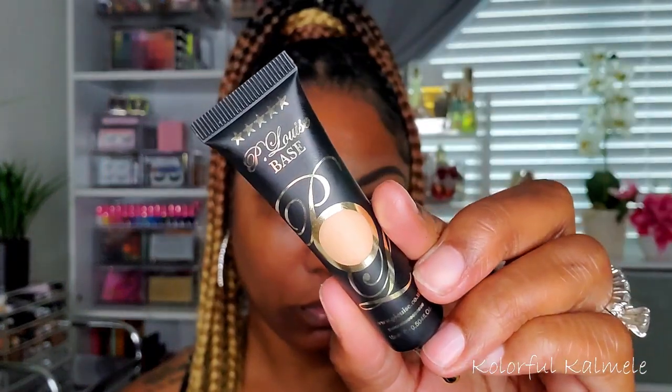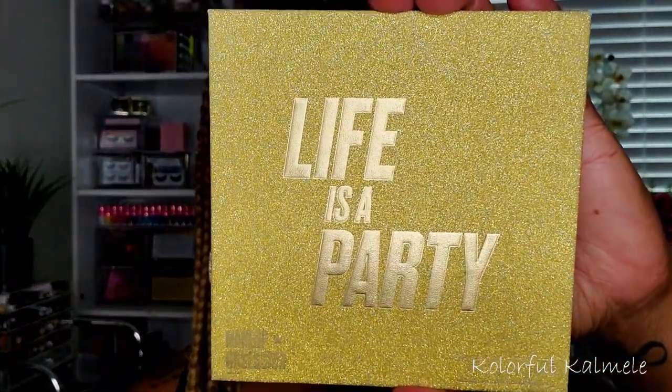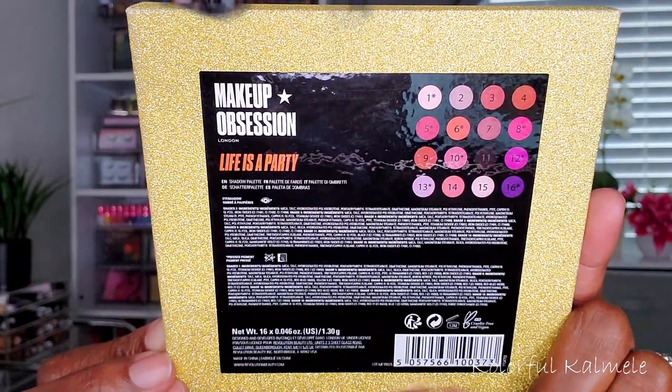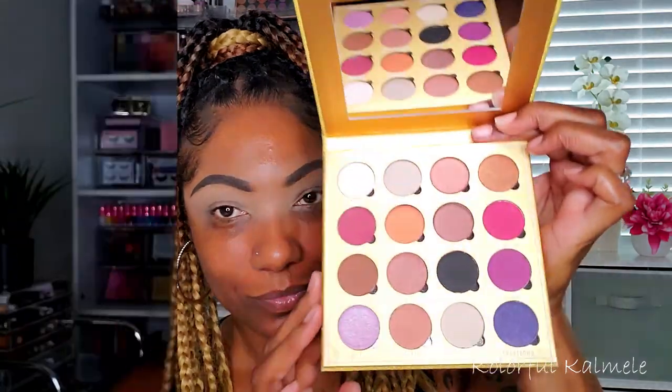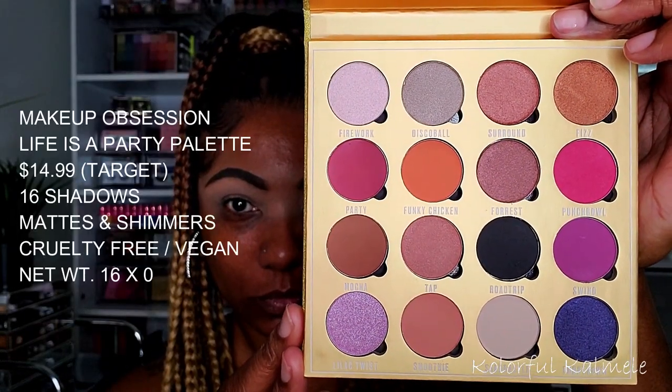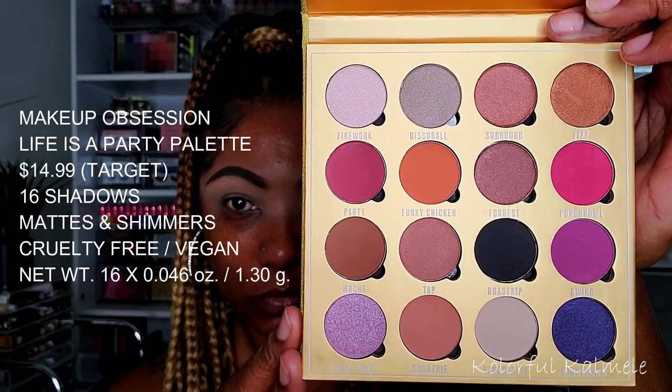To prep my eyelids, I'm going in with my P.Louise Eyeshadow Base in the shade Rumour 04. And this is the palette we're using today — the Life is a Party eyeshadow palette. Very, very pretty, something nice for everyday looks or if you want to add a pop of color. Today I did a really pretty kind of pink and purple look.